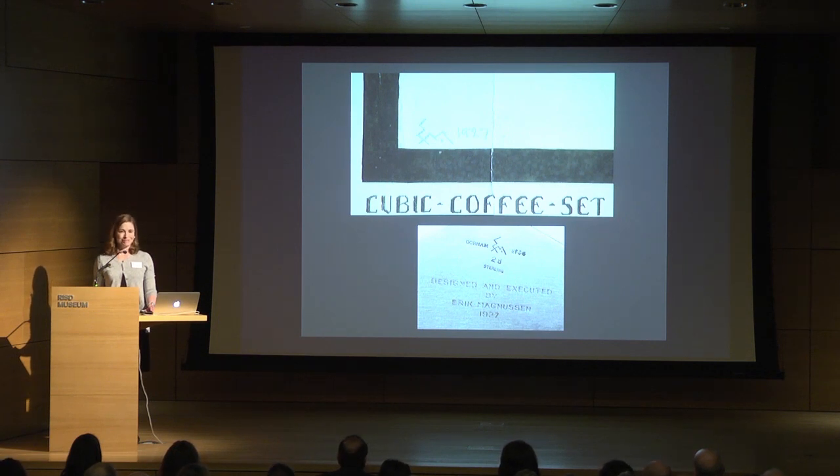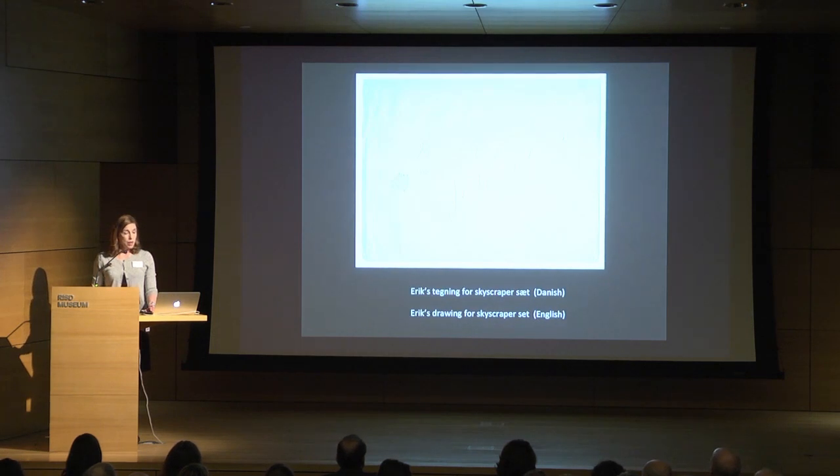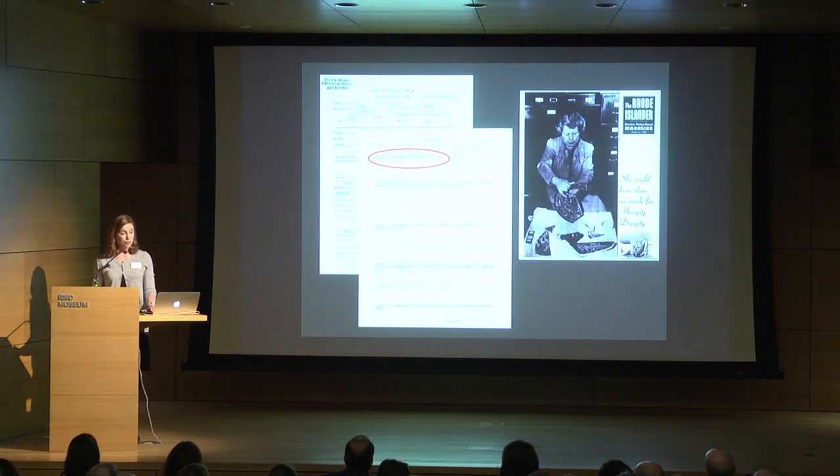Vicki kindly loaned us the drawing for the exhibition and publication, and then allowed us to acquire it — so it has come home to Providence, reunited with its tea service. Eric Magnuson was the only silversmith hired by Gorham allowed to put his own maker's mark on the piece, visible on the bottom of the coffee pot and on the drawing itself. In this case the designer conceived, drew, and physically made the piece. The drawing came folded in an envelope, likely since the 1920s, which kept it in pristine condition.